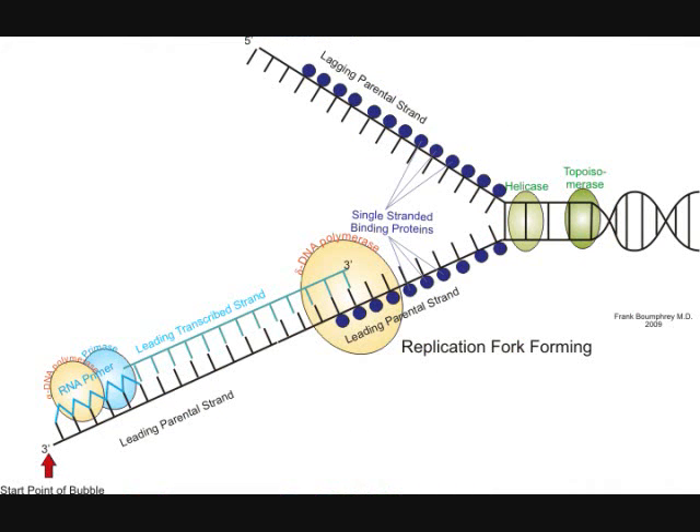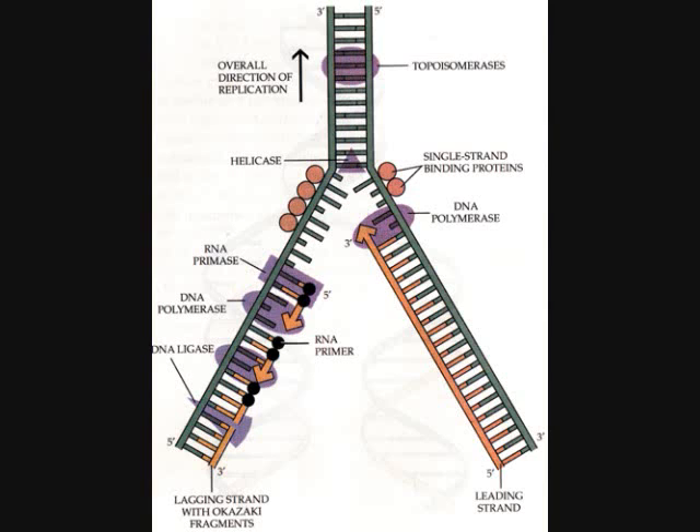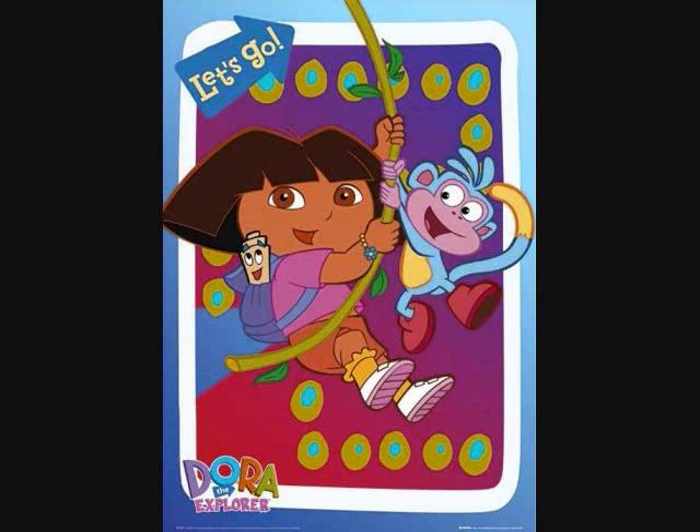The leading strand replicates continuously. It goes on and on, and it's all in one piece, but the lagging strain needs some help from my friend. It's got nowhere to start replication again. And as far as DNA goes, nothing could be finer than the starting point made by the RNA primer. Heyo! Let's go!